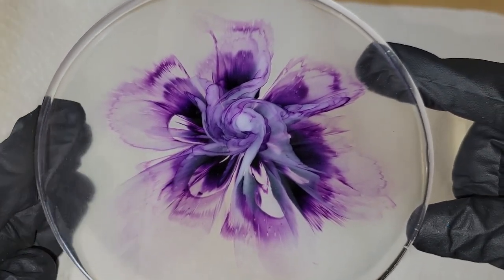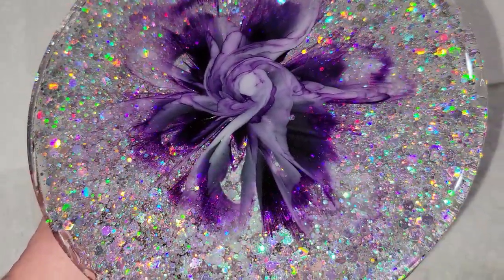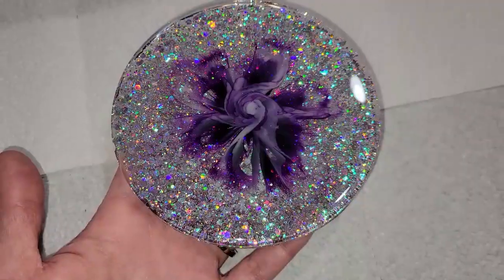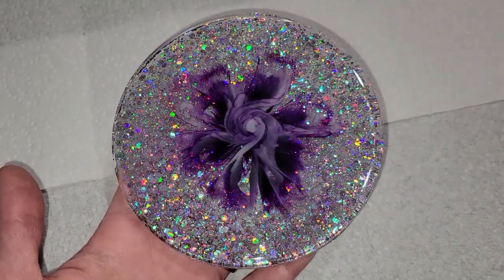I just love how this one turned out. I hope you guys give this technique a try — it's so fun and it really is a great way to make some gorgeous flower coasters. Off camera, I did add a glitter backing layer to this piece just to give it a little bit of extra sparkle. Let me know what you think and thanks for watching.